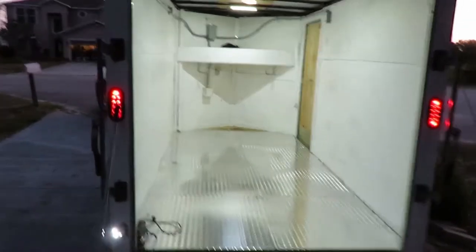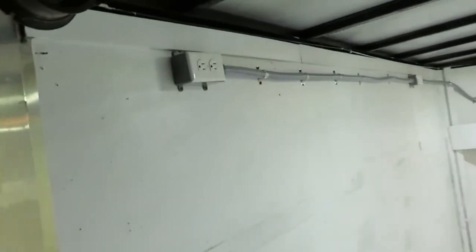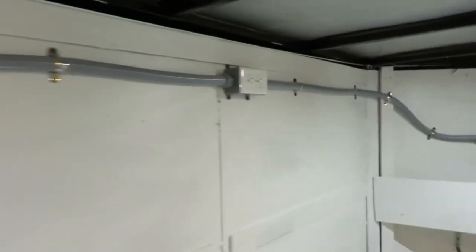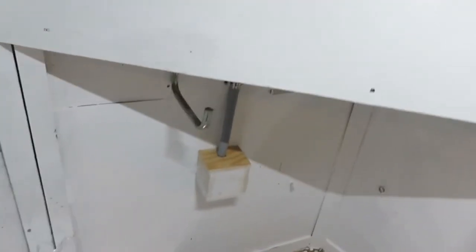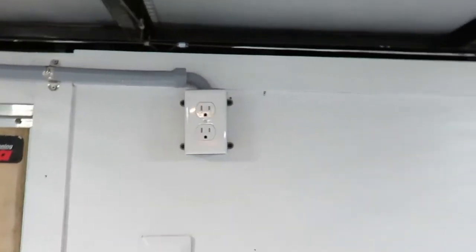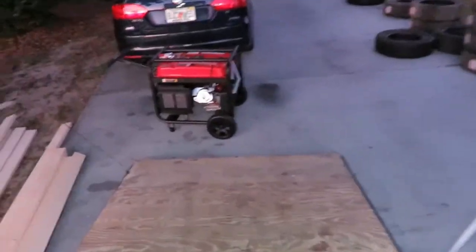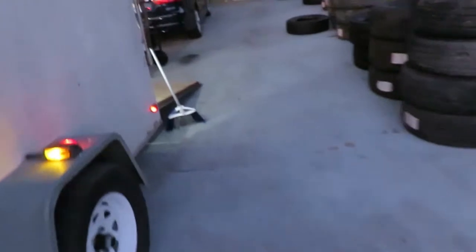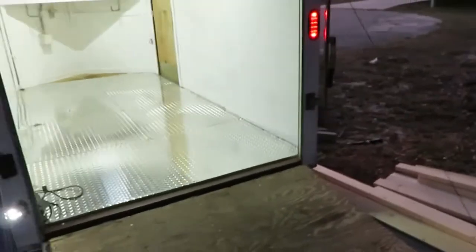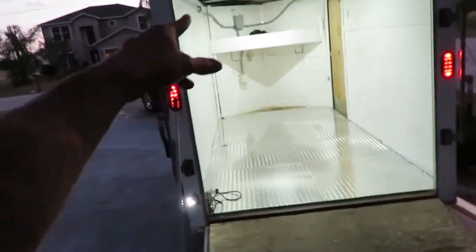Alright, so there you have it. I got everything set up. I spray painted that — painted it nice and thick. Now I'm going to hook up this generator. It's a plug outside, and we're going to make sure that all these plugs are working and that the breaker box is working.